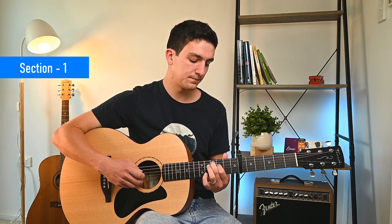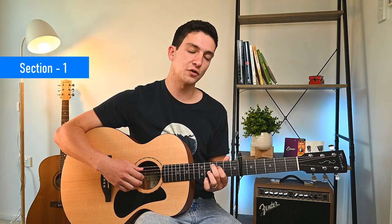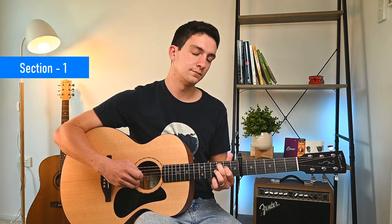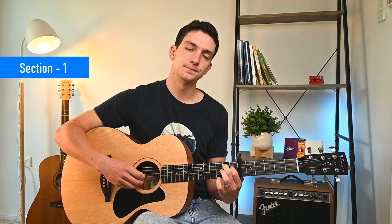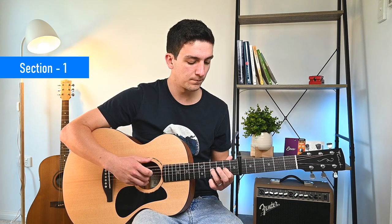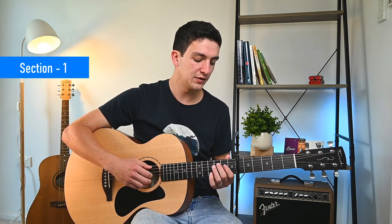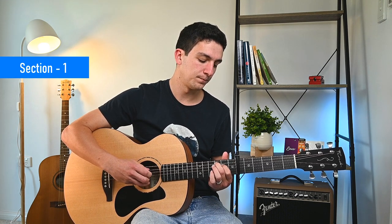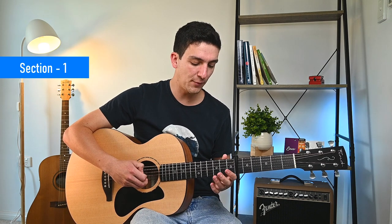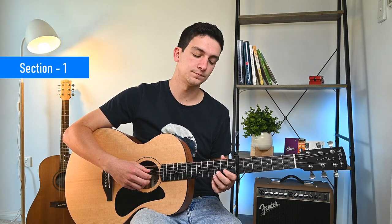Repeat that same thing. Then slide that down one fret — exactly the same thing. Then we're going to do the same thing again down one fret. So that's the first three parts, and then we're going to play the sixth string open, then the third and fourth strings — remember, fourth string with our thumb. And we're going to hammer on to the second fret of the third string.